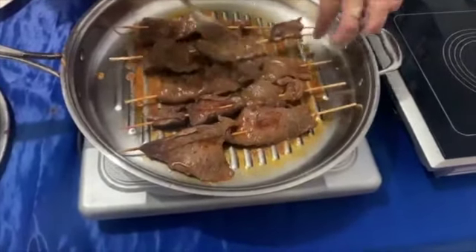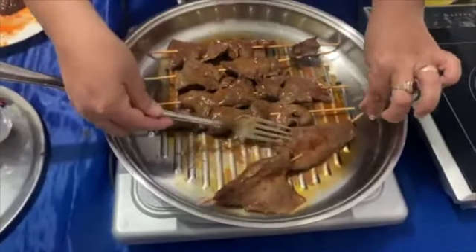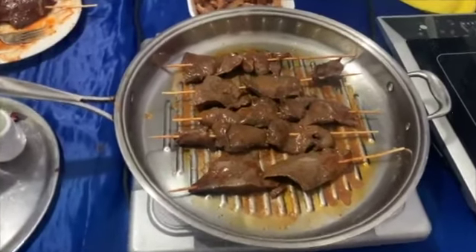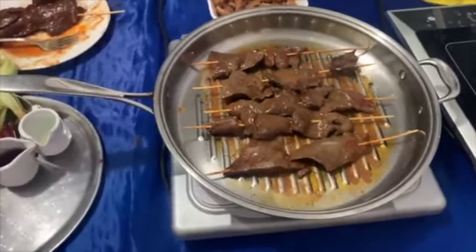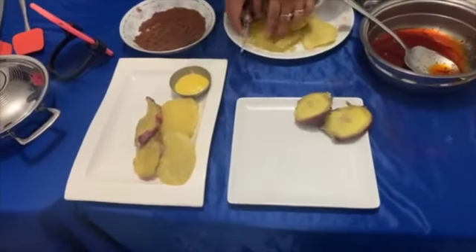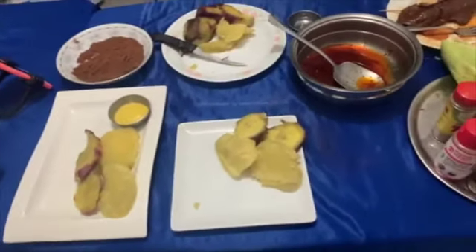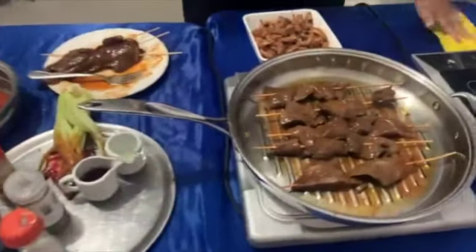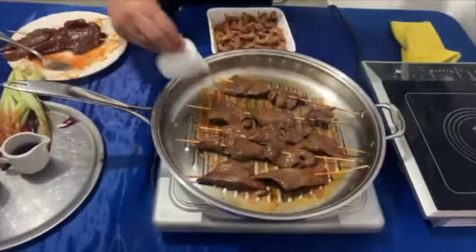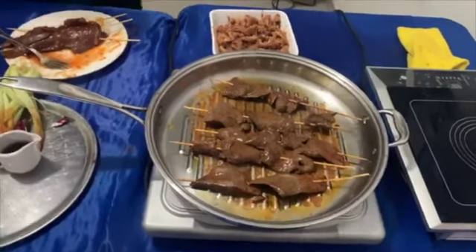Mira qué rico. Estos chicos dicen: ya mami, corta ya para que sirvas. Miren lo fácil que se pueden manipular. Esto ya mismo está. Ya está listo. Hacemos eso y luego hacemos las pancitas. ¿Se dieron cuenta lo fácil que es esto? Es muy fácil. Vamos a echarle un poquito más de aceite.